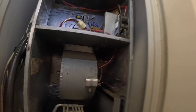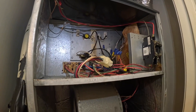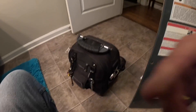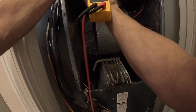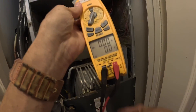Let me see — we have a sequencer. Off in auto. Let me get my meter out and see what's going on.